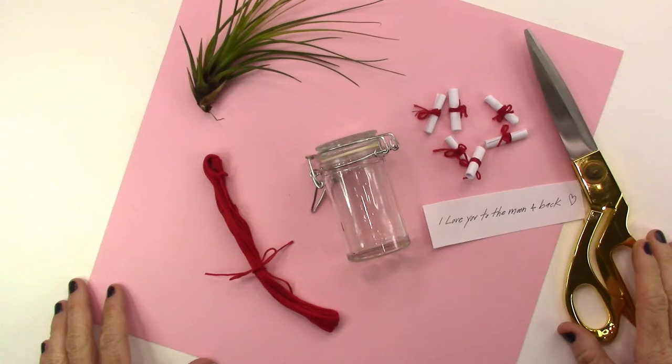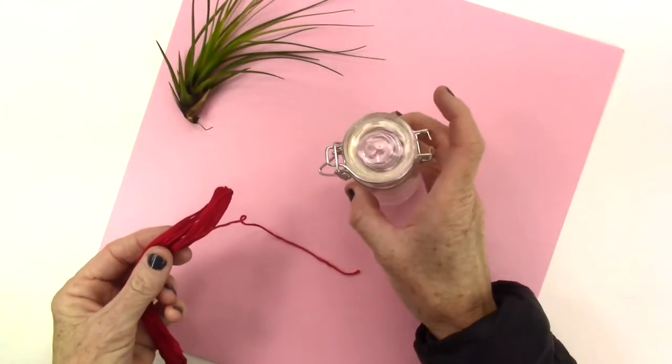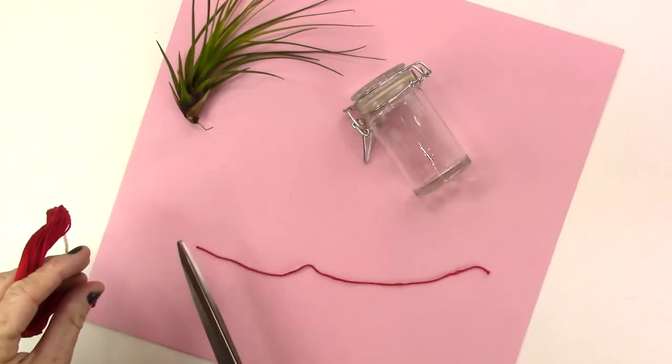I hope you like the DIY. Be sure to subscribe and comment — I love comments, I always get back to all of them. Click that little bell next to the subscribe button so that you're notified when I have new videos coming up. What you'll need for this project is embroidery floss, a tiny jar, white paper, scissors, and a pen.